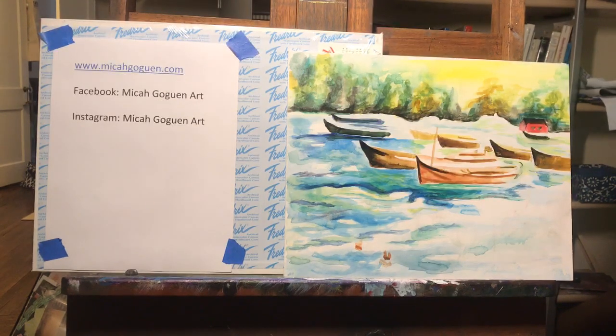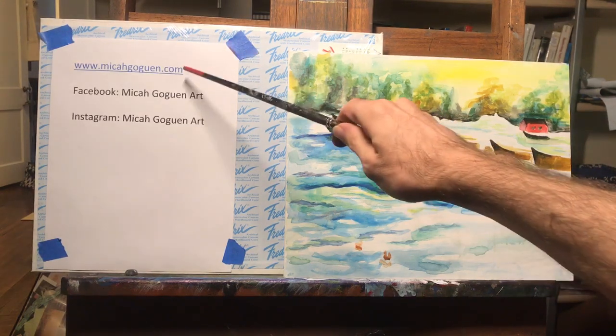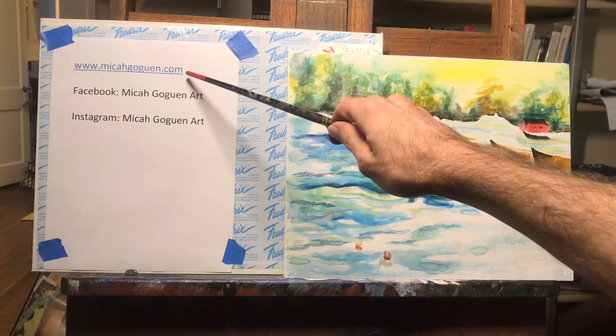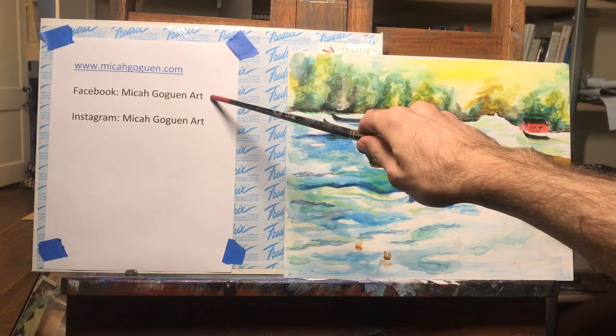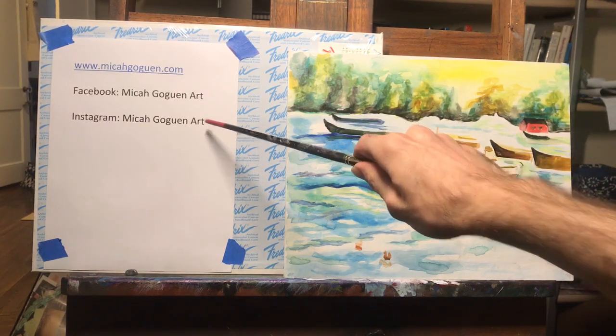If you'd like to follow for more tips or even sign up for workshops, you can go to the website at www.micagogan.com, or you can find us on Facebook at Micah Gogan Art, or you can follow on Instagram at Micah Gogan Art.